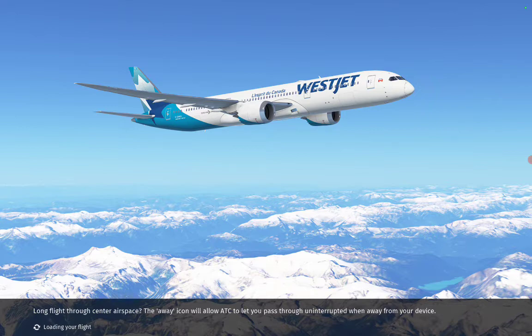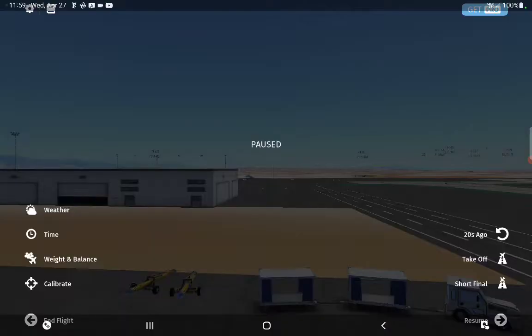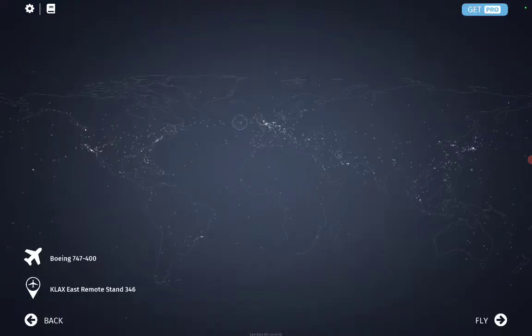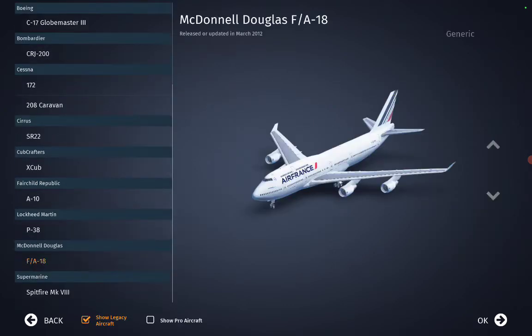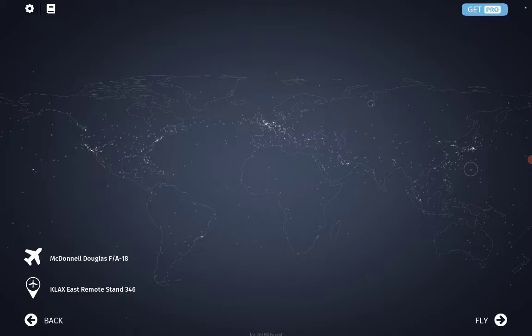I don't know if I can select from the screen or not. Let me see — I got to go back. So let's go down to F-18 and fly that, and we'll take off from LAX also.